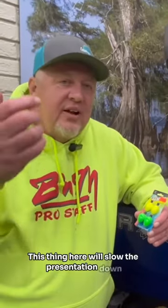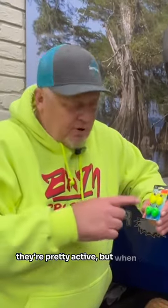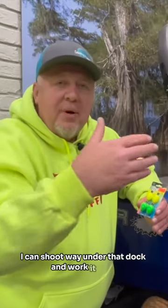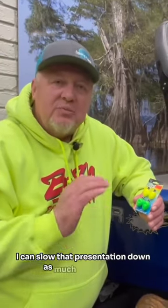This thing here will slow the presentation down. I love flipping under docks and pontoons. Normally if I'm flipping without a float, they're pretty active, but when I'm using this, I can shoot way under that dock and work it back. I know where those fish are at, I set my depth, and now I can slow that presentation down as much as I want to.